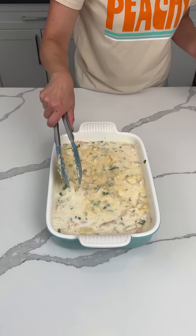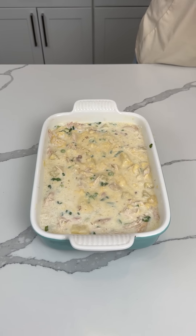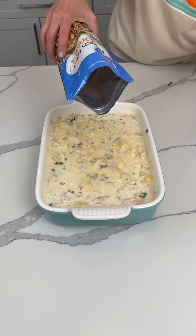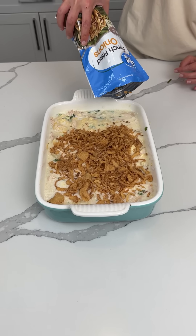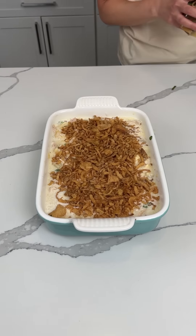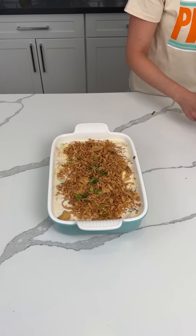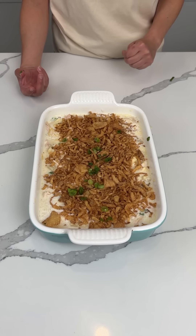Y'all, so that's it. Once it's mixed, that looks great. We have one more step — one package of french fried onions going right on top, the whole package. Y'all, this is gonna be so good. We also put a little more green onion on top. We're gonna put this in the oven at 350 for about 25 minutes. Y'all are gonna love this easy dinner.